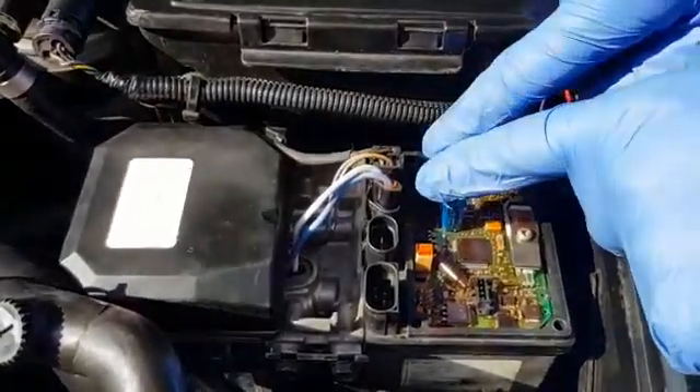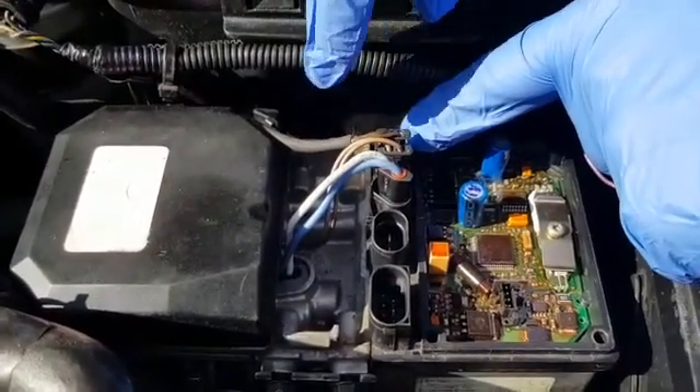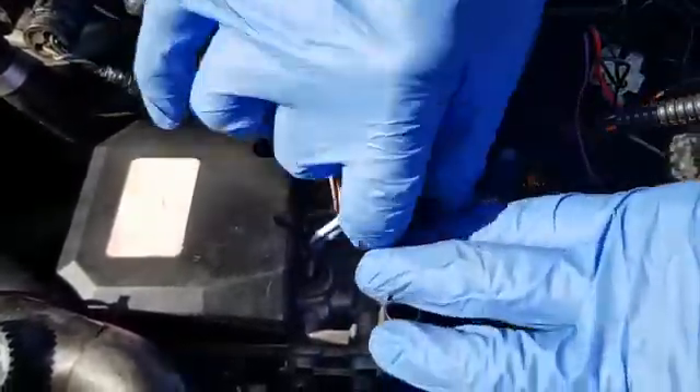You now need to remove these three leads. Note that the last plug isn't occupied. The first one you remove is the water pump, the second one is for your air fan, and the third one is for your glow plug.